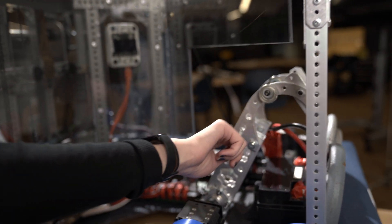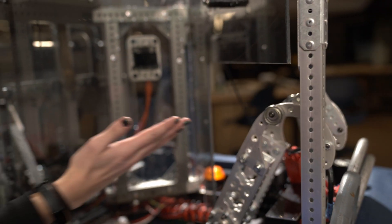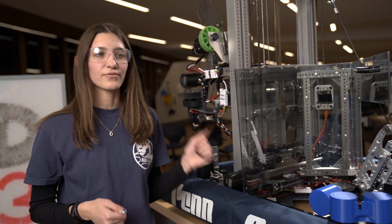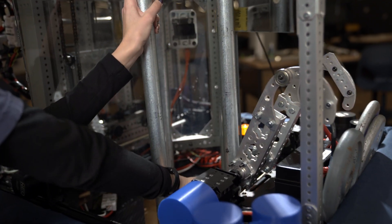Originally, we had intended on the curved surface coming down here and acting as a cam to lift the robot, with the hook being tangent to the robot providing a normal force. However, the hooks created such a friction force that it jammed the cage into right here on the robot.